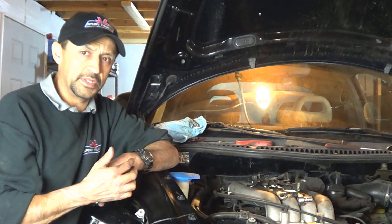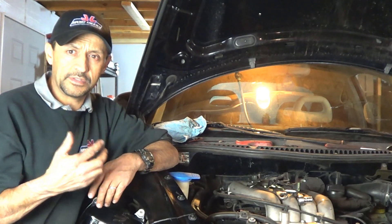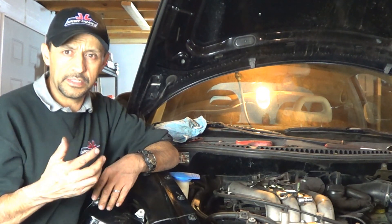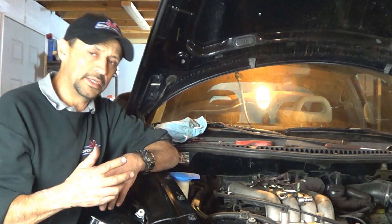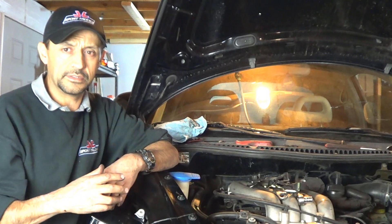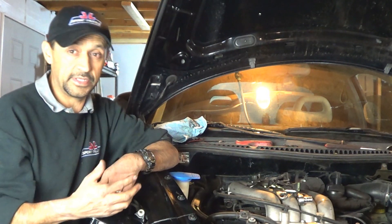On that video we explained how to do the entire timing belt kit, so if you have doubts or concerns about finishing this job, I don't want to just leave you hanging — I'll link it for you. I'm going to end this one right here so it doesn't drag on forever and I can finish this car.